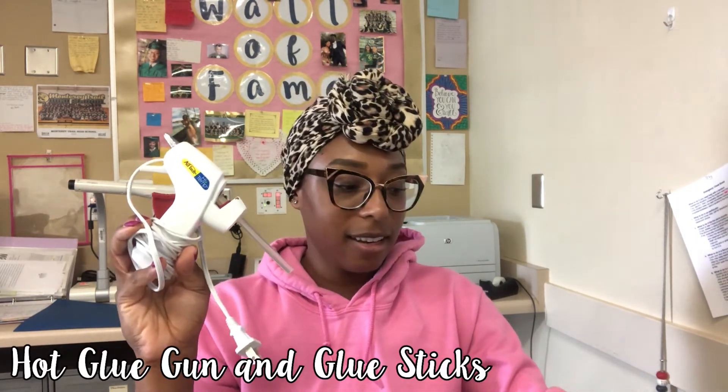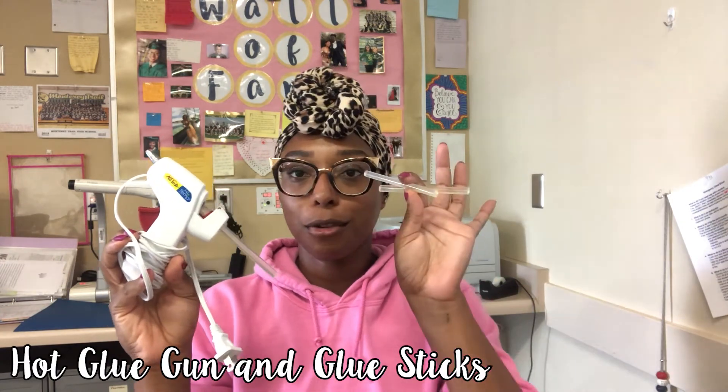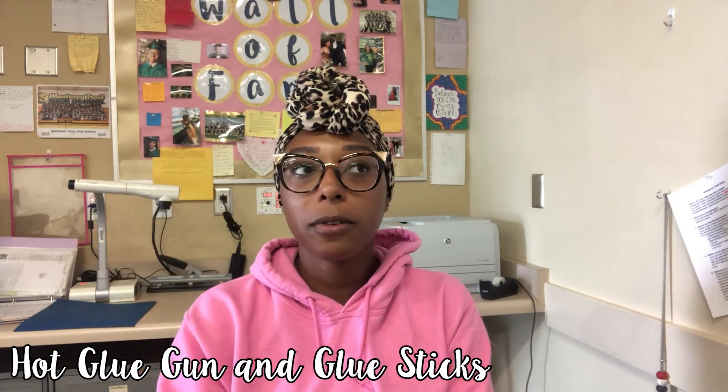The next thing is a hot glue gun and glue sticks — so helpful if you have cinder block walls and you want to put painter's tape and then glue your bulletin boards or things onto the walls. Or if you want to do cool backgrounds and need to glue something, a hot glue gun is just: if duct tape can't fix it, a hot glue gun can fix it.